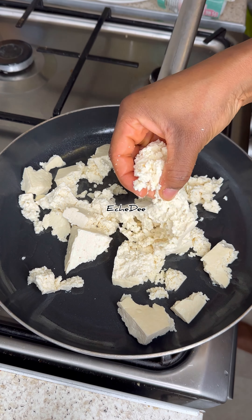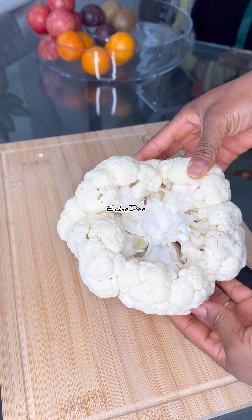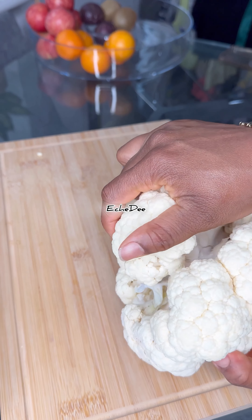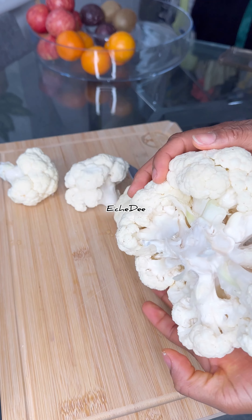Most times when I have scraps in my fridge like leftover vegetables and some bits, I tend to come up with some kind of combination. So in today's video I'll be showing you guys how I made up this dinner for myself.